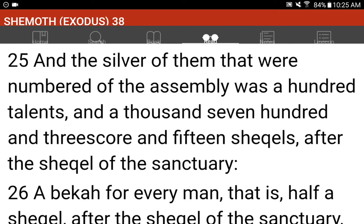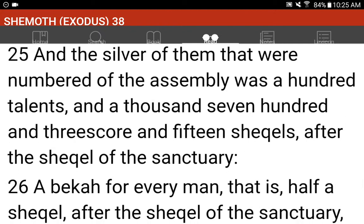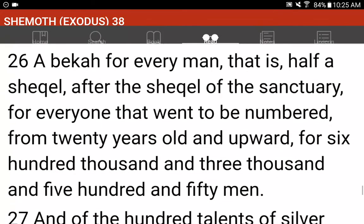And the silver of them that were numbered of the assembly was a hundred talents, and a thousand seven hundred and threescore and fifteen shekels, after the shekel of the sanctuary. A bekah for every man, that is, half a shekel after the shekel of the sanctuary, for every one that went to be numbered, from twenty years old and upward, for six hundred thousand and three thousand and five hundred and fifty men.